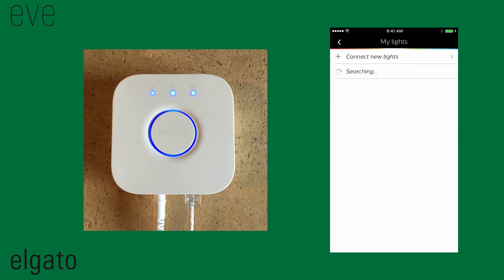Auto Search may take a while. The app will display all Hue lamps. The initial setup of your Hue system for use with Elgato Eve is done.